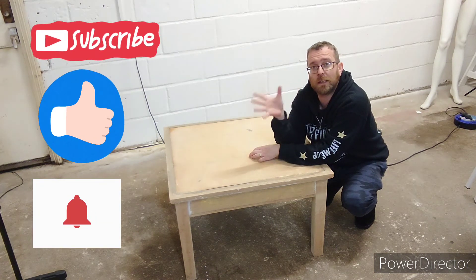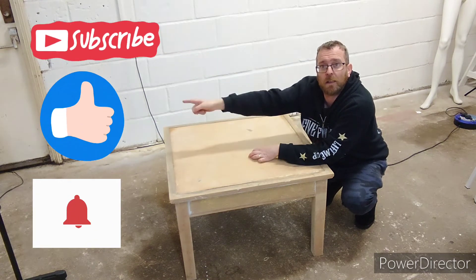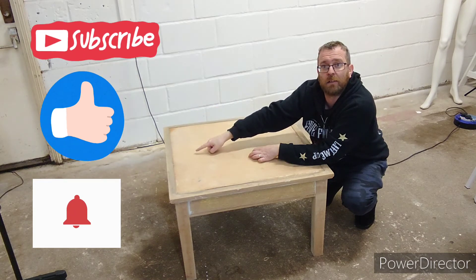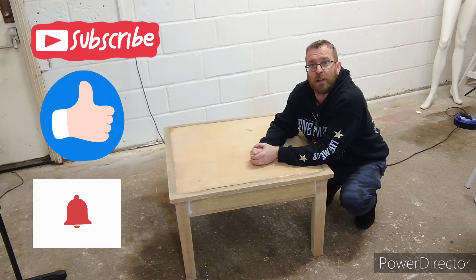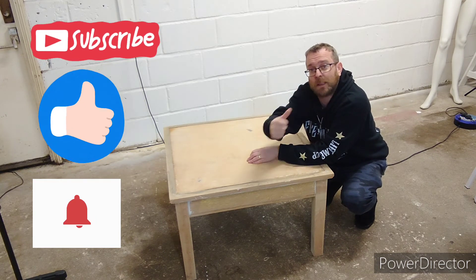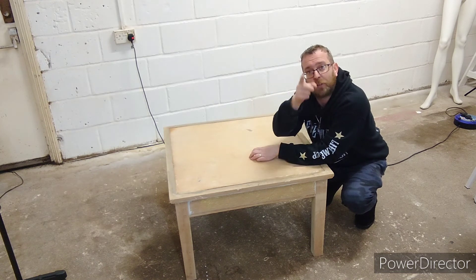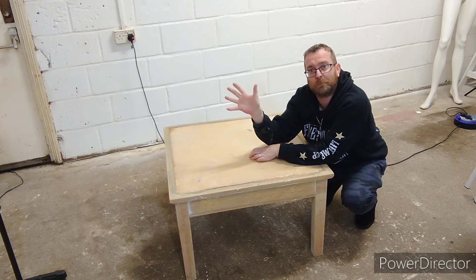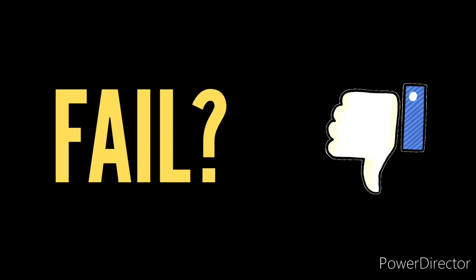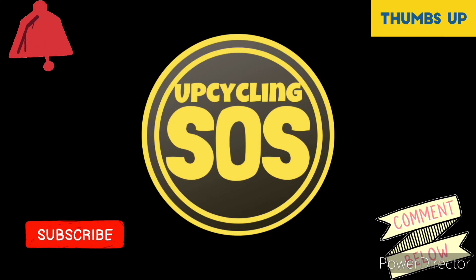If you haven't already done so, please subscribe to the channel, like this video, and ring that bell for more notifications on the next videos — for your entertainment and my education. And always remember: recycle, reuse, upcycle. Bye for now.